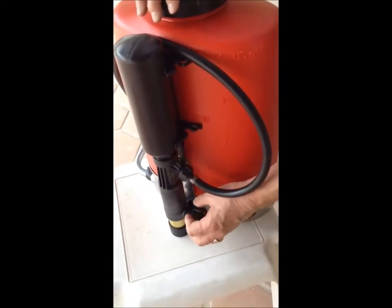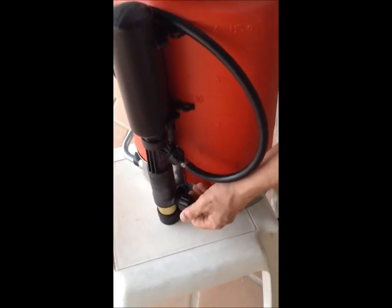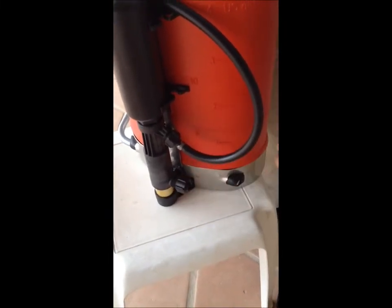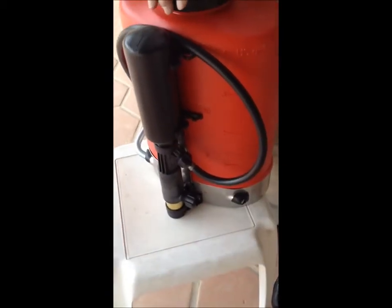Once a week, you want to give this grease piston a half a turn to apply grease to this brass cylinder here, so when the pump mechanism is moving up and down, everything is well lubricated.